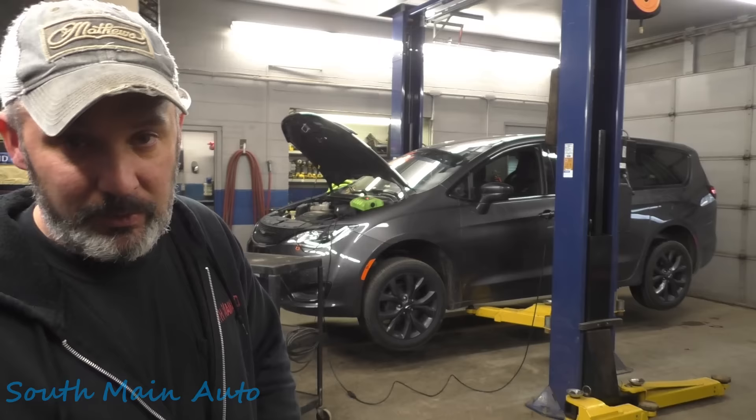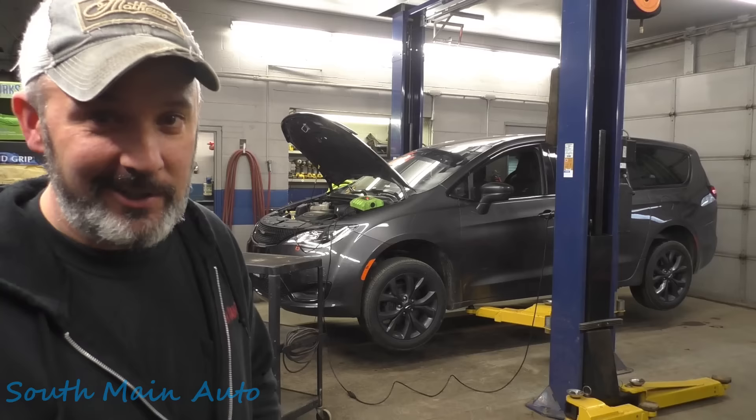One thing you need to know about the auction is not all cars from the auction are junk, but all junk cars are at the auction. That's what they tell me anyways. He bought this baby.